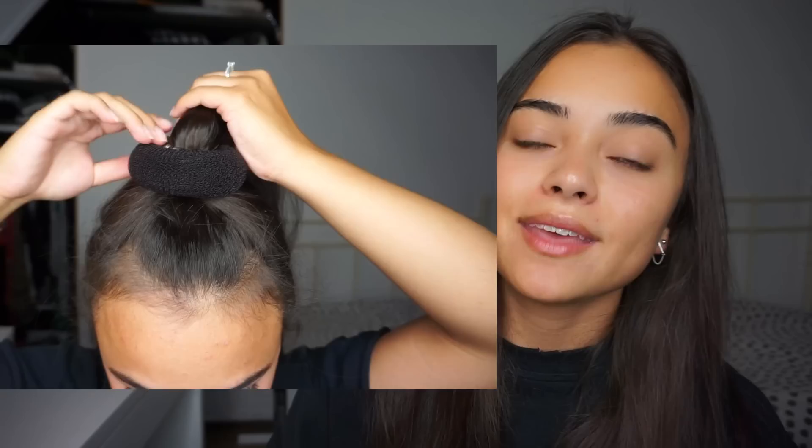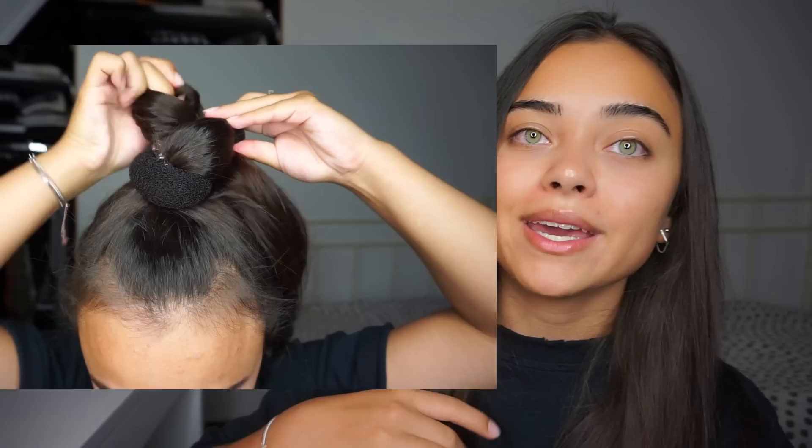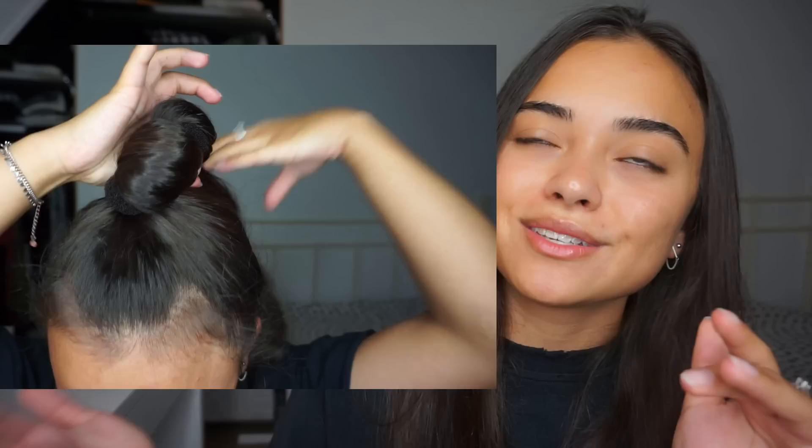So then you take your hair donut and you place it over your ponytail. And then what you want to do — I'm so bad at explaining — but you will see it right here how I'm doing it. I'm basically grabbing all of my hair that's in the ponytail and I'm pulling it through the hole of the donut. I'm basically just wrapping my hair around it and you just keep on doing that until there is no more hair hanging out.